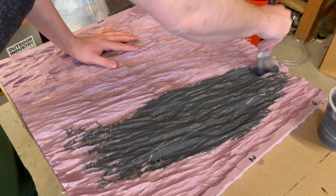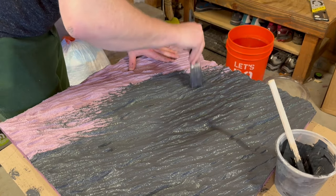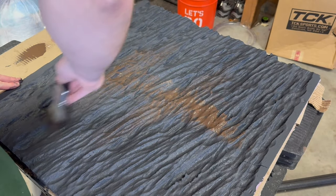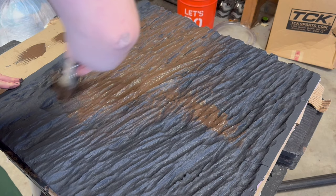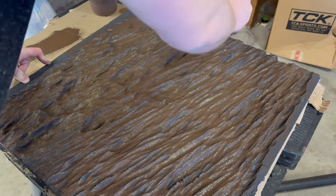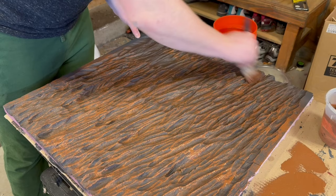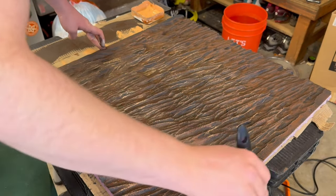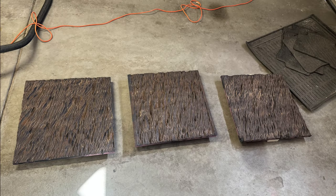Once the base coat was dry, I came back with a brown color and covered the majority of the piece. The goal here is to use progressively lighter dry brush coats to help add texture and depth. After adding all of the brown color, I came back with a slightly orange color and finished everything off by lightly dry brushing a slightly white coat over the surface. After that, I had three pieces of an amazing DIY background.